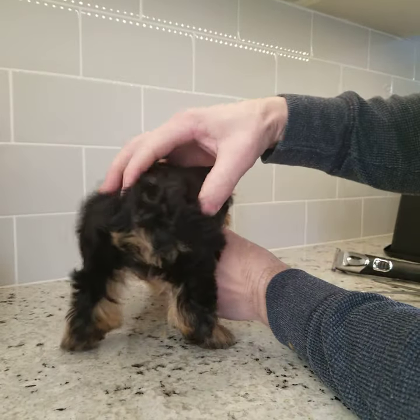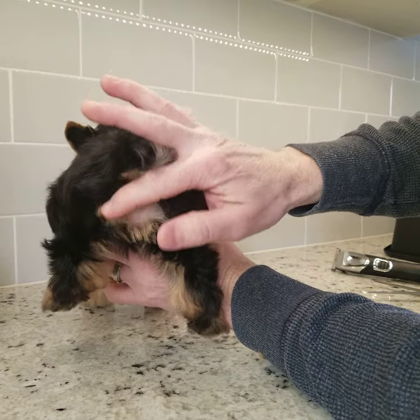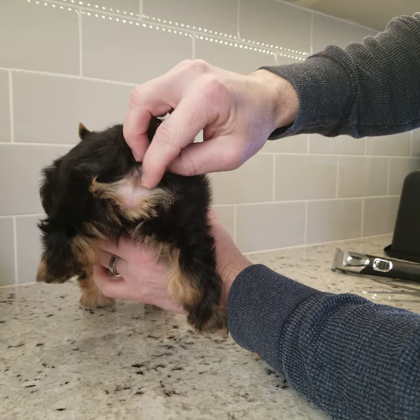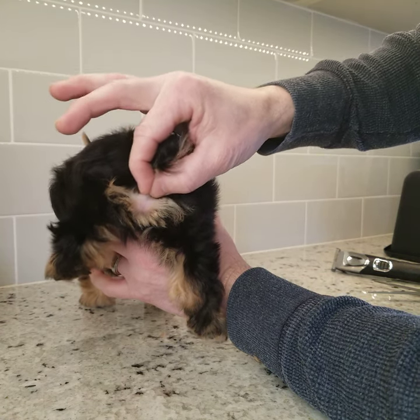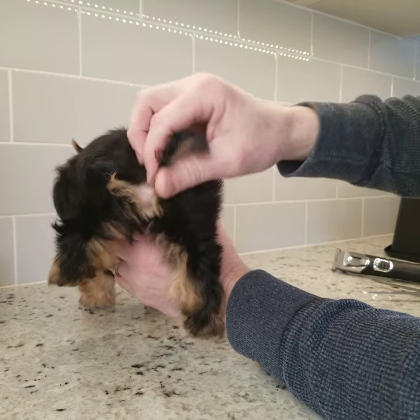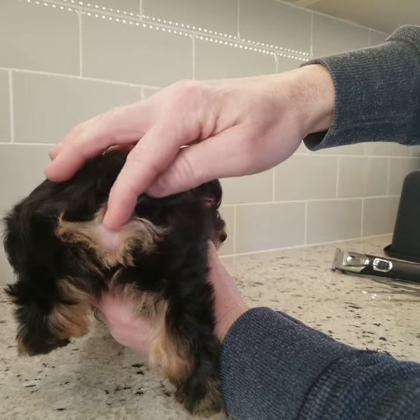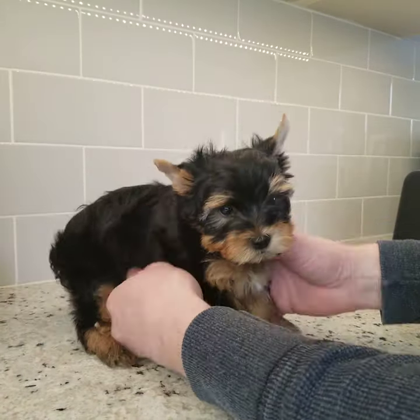The other thing is you want to make sure this whole area here is clear — this guy's pretty clear because we shave them. What happens is they'll get poo stuck in here. It'll dry and then it'll create a blockage so they won't be able to poo. If a day or two goes by it can be very dangerous for the puppy if you did not notice this and he's not pooping properly, because then he'll get backed up.